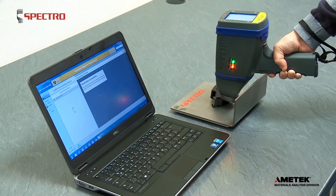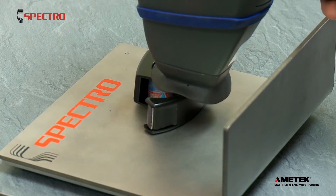To analyze small or non-metallic samples, lay the sample on the radiation protection shield.